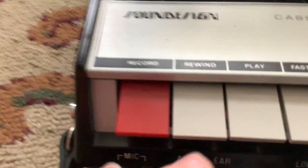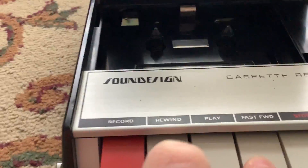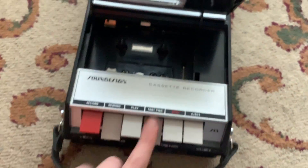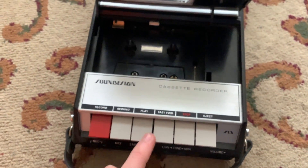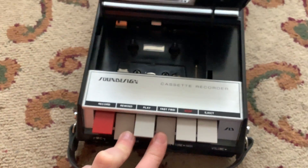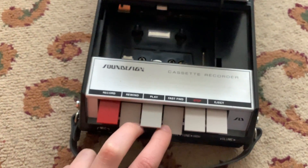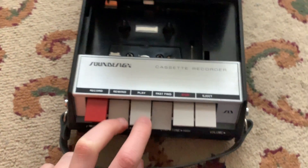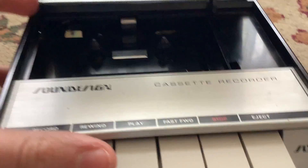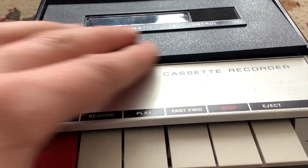Something kind of funny: if you hit rewind and fast forward at the same time, it goes to play. It's an awkward way to hold the camera. It does go back a little but doesn't push out by the same amount, though it does push the play head out. There's actually a reason for that which I might be able to show you when I go inside.